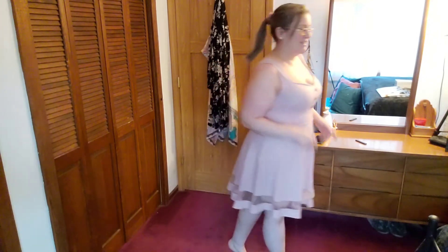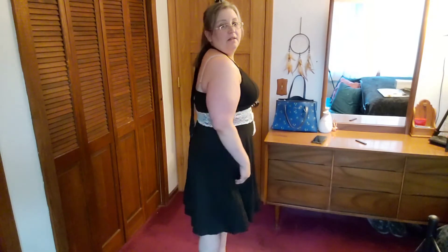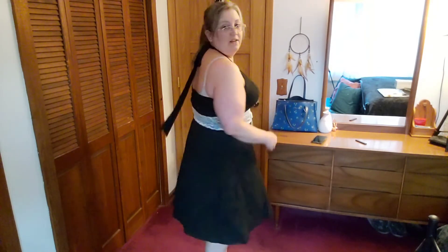Dress number five — another dress, and this one's a halter. So you can see my bra straps, but that's not the dress's fault. I have on the wrong bra and I'm not going to change it, so we're going to just ignore that. I actually like the material more than any of the other ones — it's very soft cotton. Very cute.